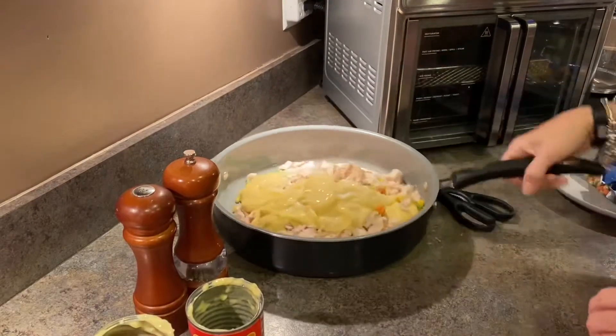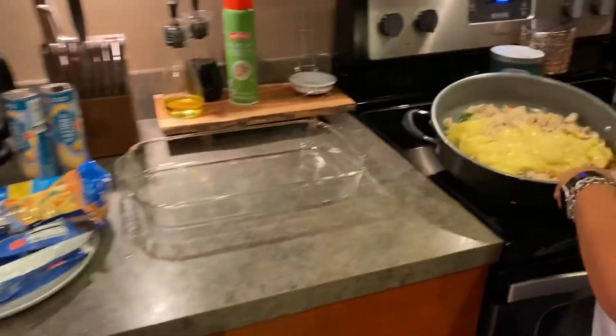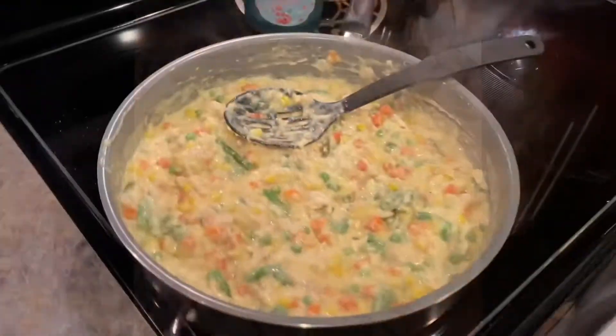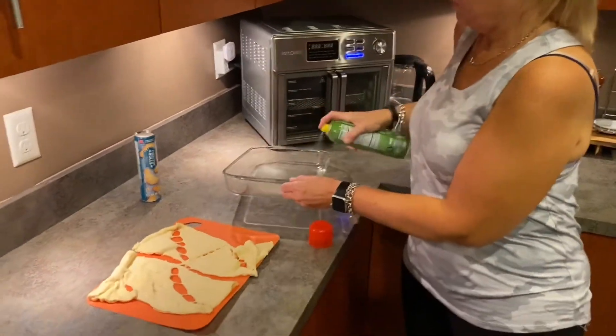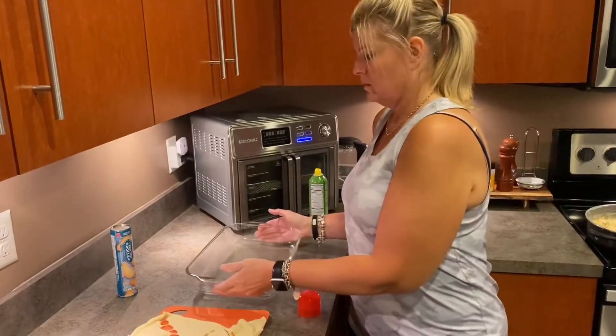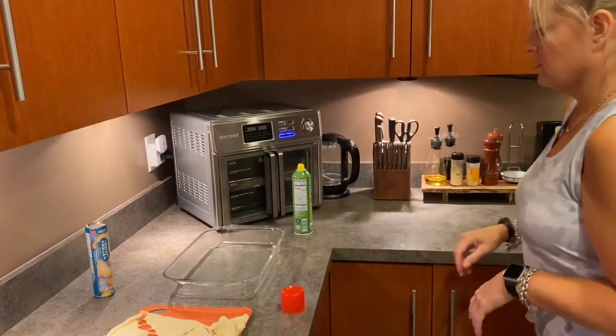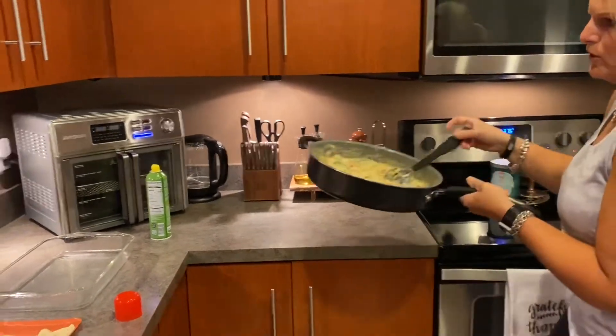Last but not least, we'll do a splash of milk. Then we're going to stir it all up, put it on the stove on medium heat, then pour it into the pan. I'll spray the pan down. Since this is a double recipe, you're going to use — I don't know what it is — but the bigger pan.